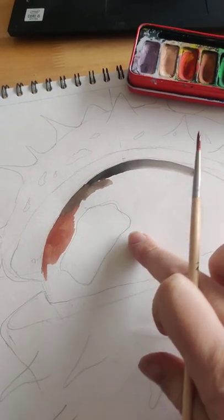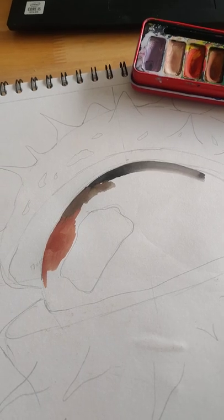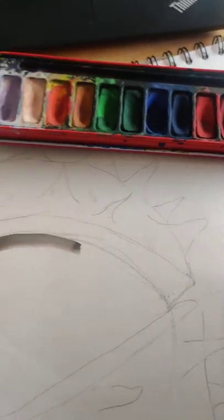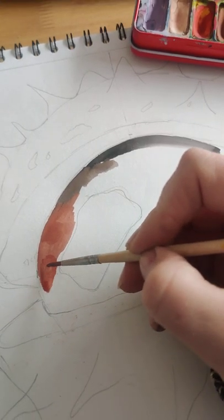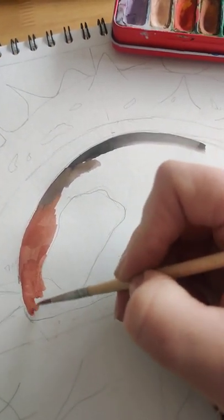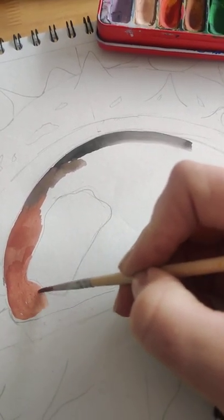Notice where I've drawn in where the lightest area of the conker is going to be. I'm going to leave that white for the time being. I'm going to start off with my lighter tones and gently paint the lighter tones in onto my conker first.